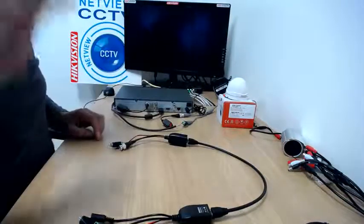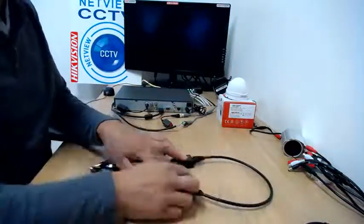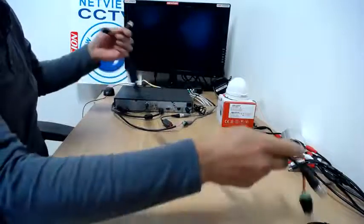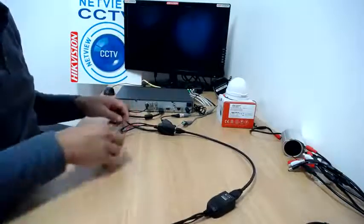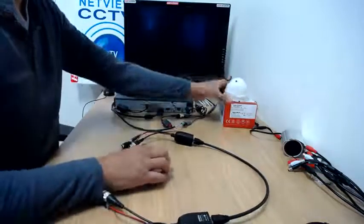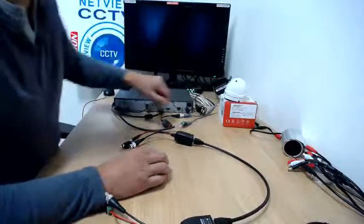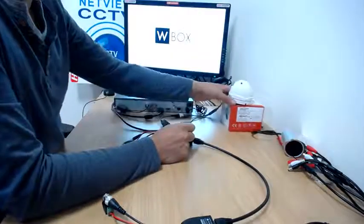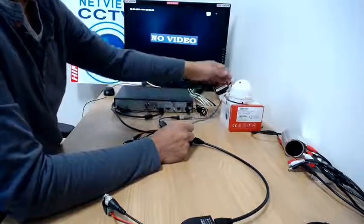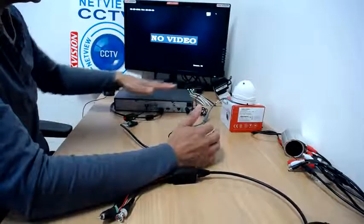So let's just go through how to connect the microphone up. You will receive two baluns and the length of cable that you ordered, so you can place the microphone at a distance away wherever you want from the actual DVR itself. I've got the camera connected — let me just switch on the DVR and power the monitor. So we've got the camera connected and it's telling us no video, so let's see how a typical DVR and camera is connected.